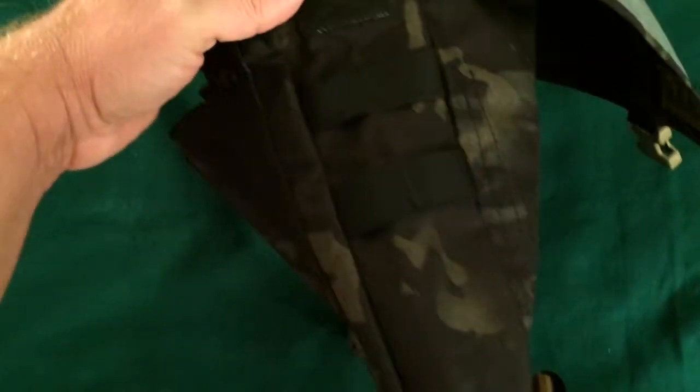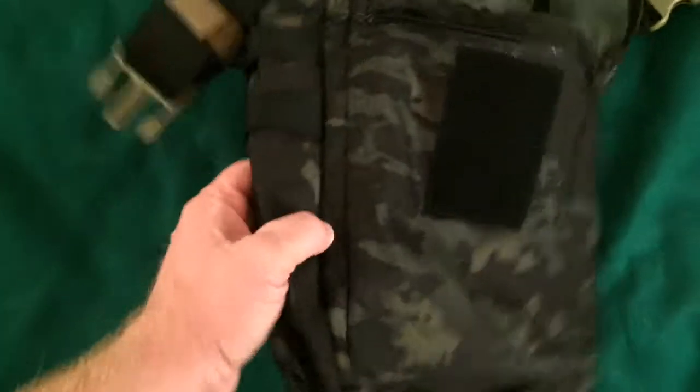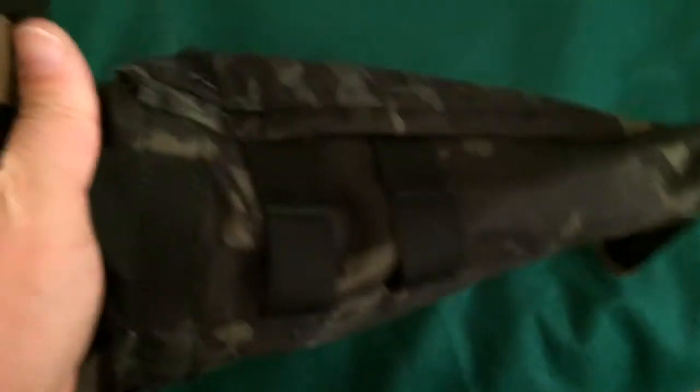It looks like it's MOLLE compatible — it's got MOLLE attachment straps on the side, and this side has them also.